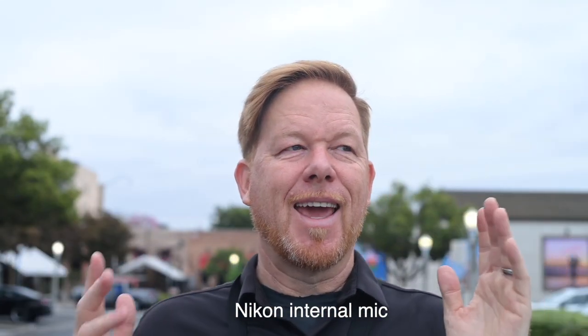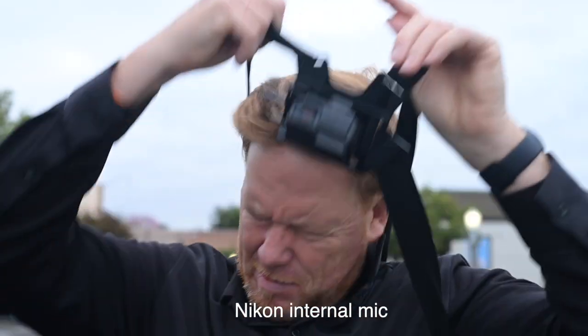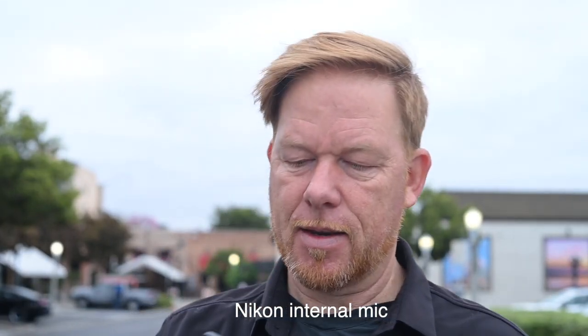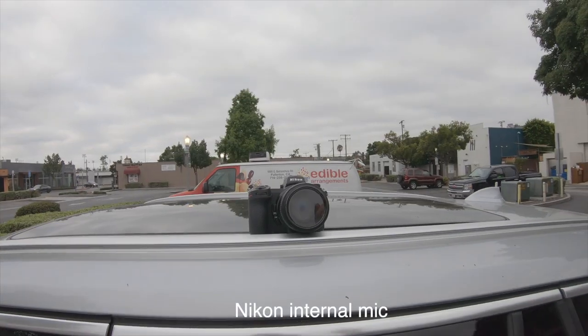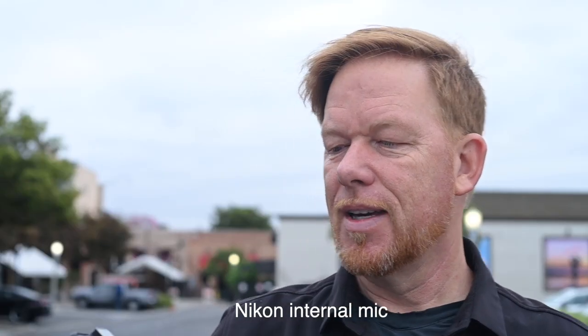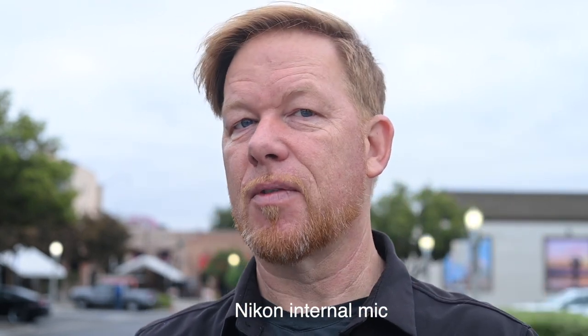It's Wes here. You're a beautiful person and a good person, and if no one has told you that today, let me be the first person to tell you that. Alright, so here is the Nikon Z7 II. I just shot some street photography for the first time.